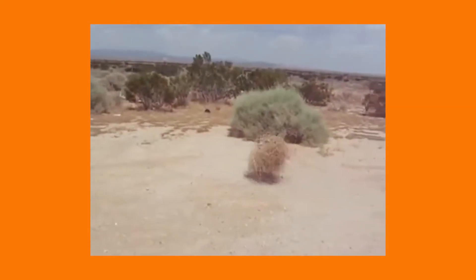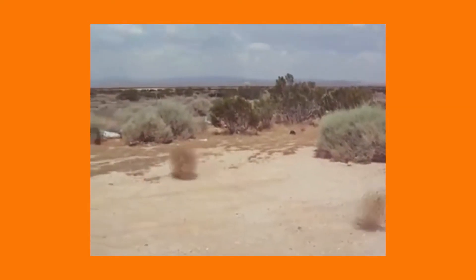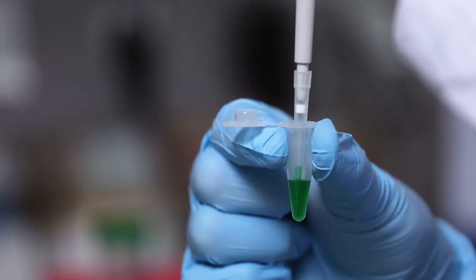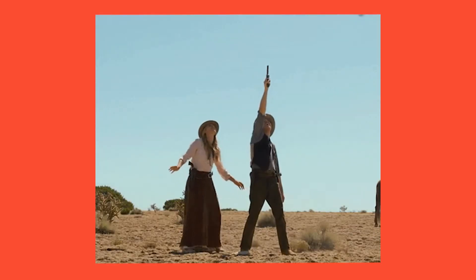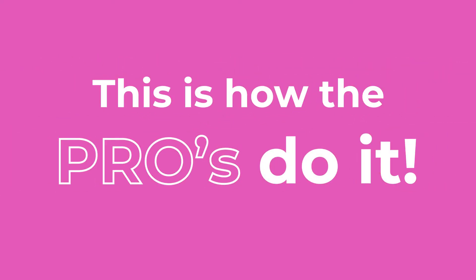Are your pipette tips dry as the desert before you start pipetting? Not good. Using a dry pipette tip to dispense your sample may be skewing the accuracy and precision of your results. Let's take a look at how the pros do it.